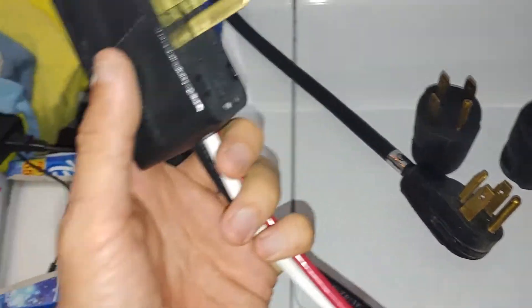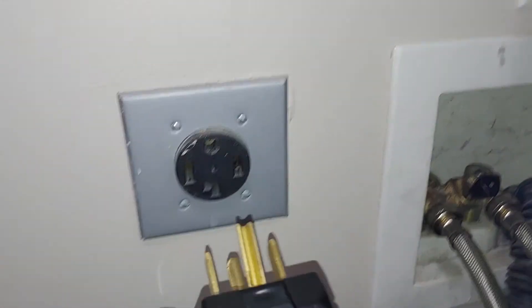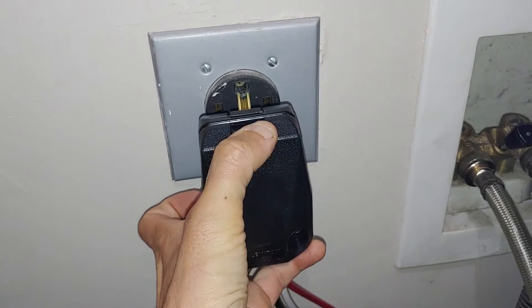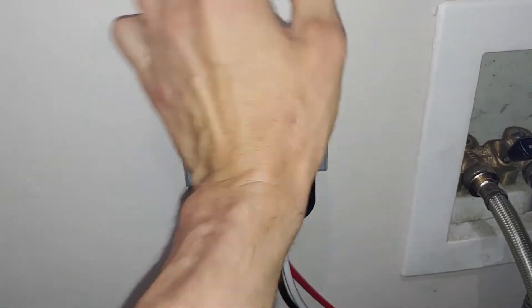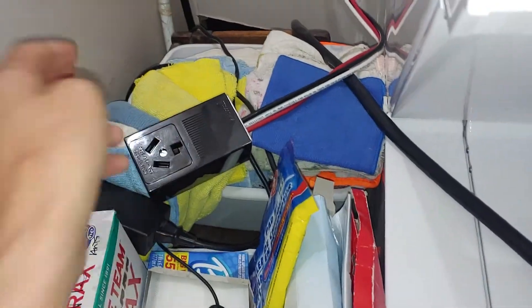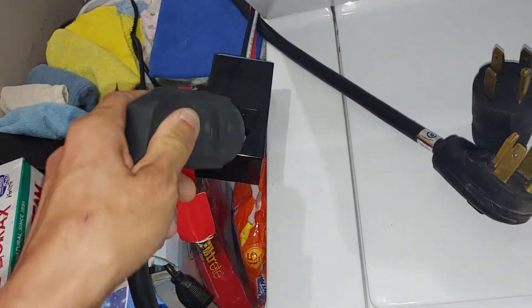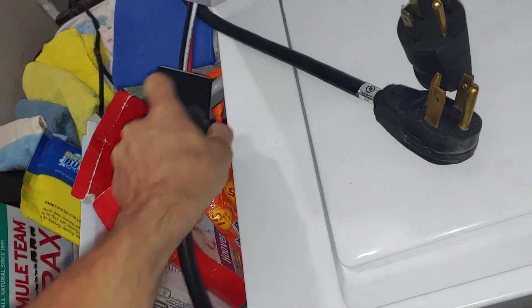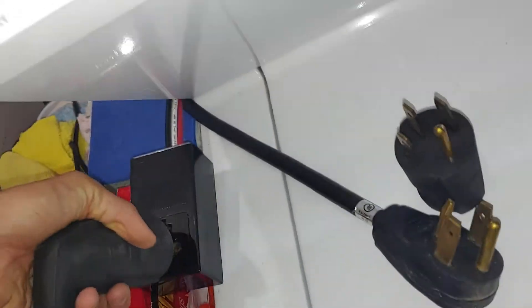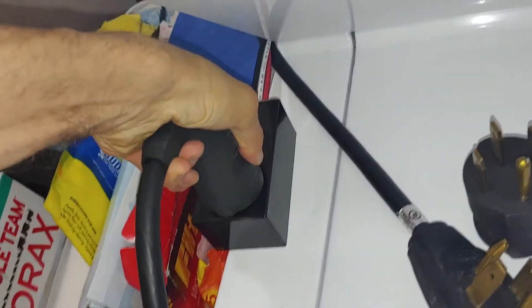I'm getting these all mixed up now. So I'm going to plug that in. In a moment we will see if the house burns down. Pro tip: if you ever rent an Airbnb, make sure they have a dryer — that way you can charge your car and you won't pay for electricity.